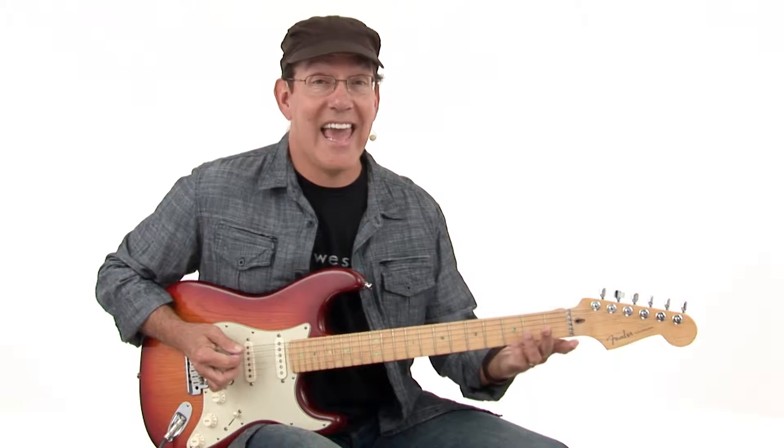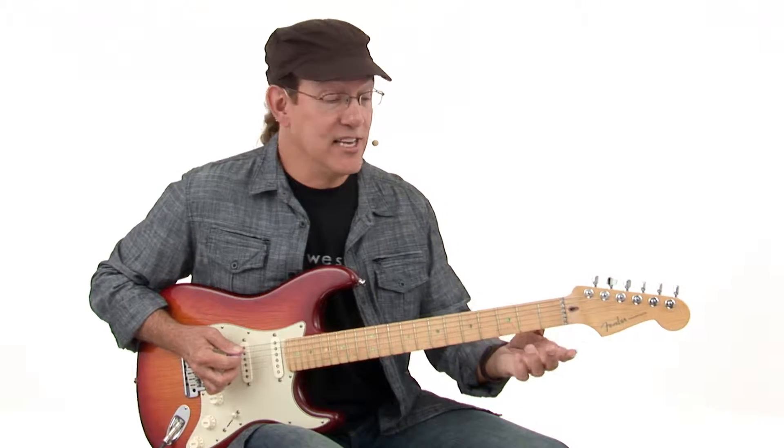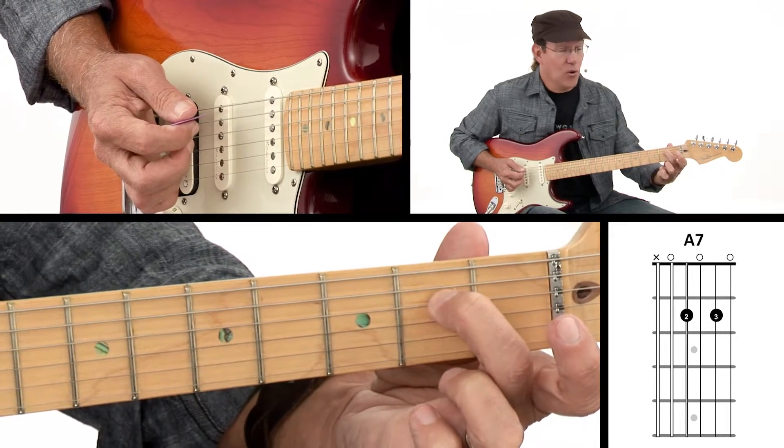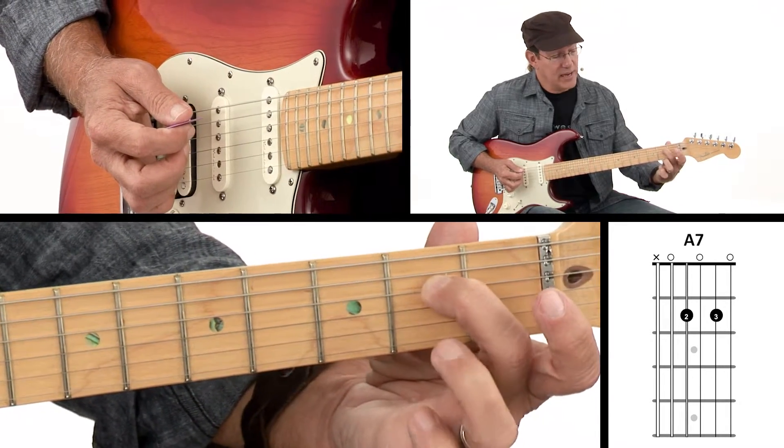Our next chord is another seventh — it's A7. A7 is pretty easy. We start with our second finger on the fourth string, holding that down on the second fret.